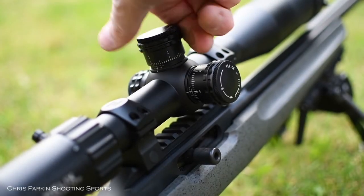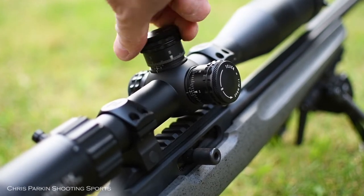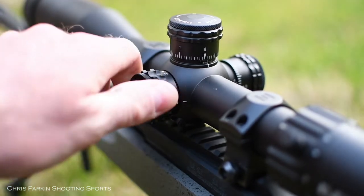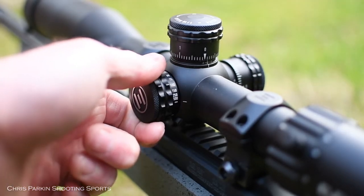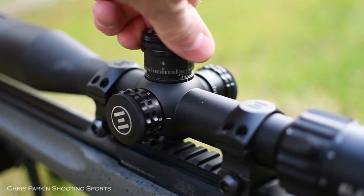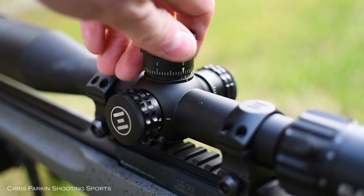There's a vernier scale underneath the elevation turret to tell you how many turns you've used. Parallax runs from 15m or yards all the way out to infinity and it's backlash-free. Turret clicks are firm and precise — both tactile and audible, so no mistaking where you've moved to. There you go, back to the zero stop.